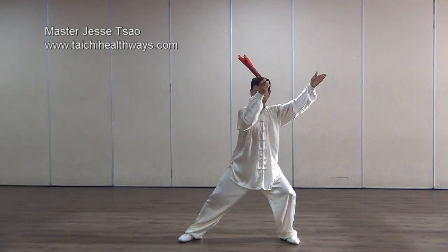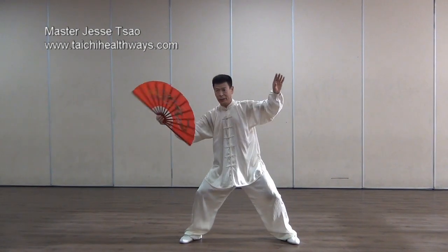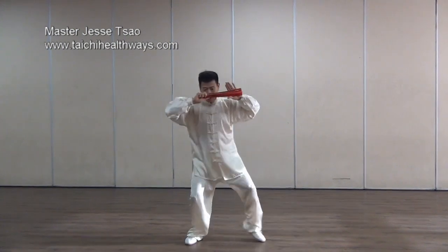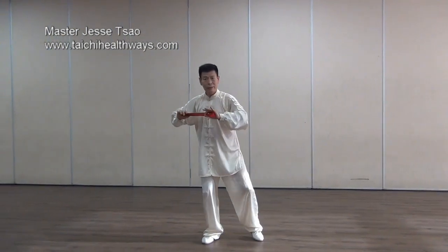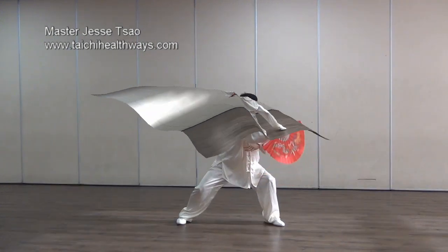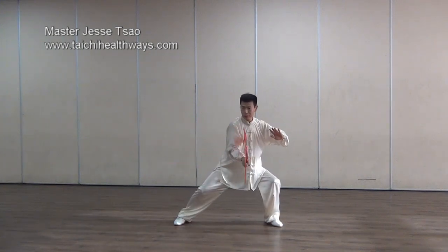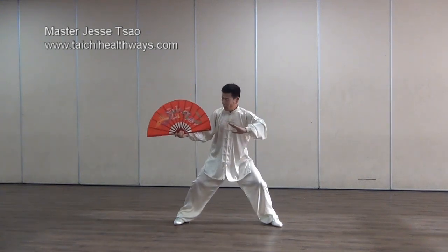This is the Liu Feng's speed. Pull back and close the fan. Six ceiling, four closure. To block here. Then deflect, protection, push, or roll back.